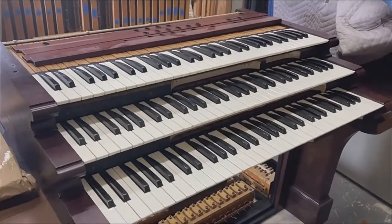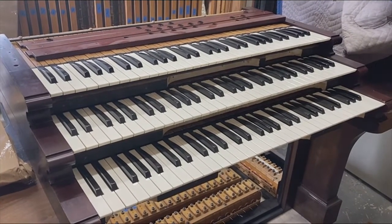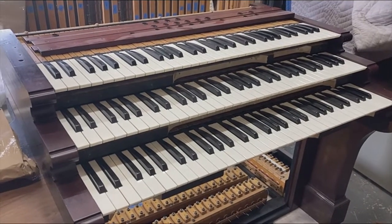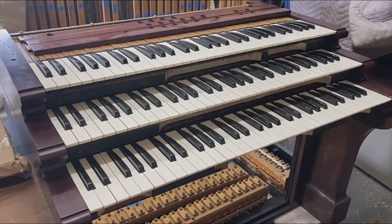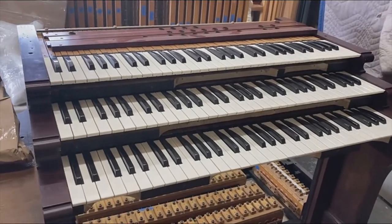Here we have the keyboards from the Skinner Organ. We sent these keyboards out to one of our big suppliers, Organ Supply Industry, in Erie, Pennsylvania. They're a real good company and one of the largest suppliers of organ pipes and parts in the world.